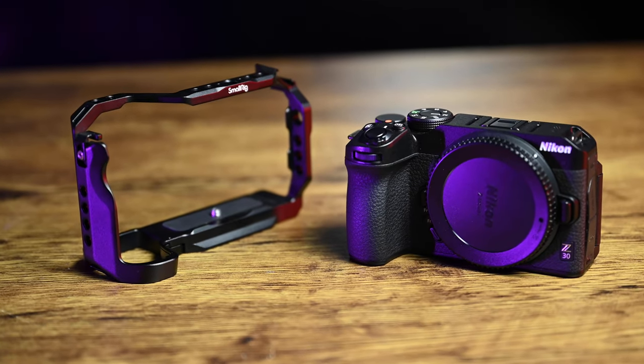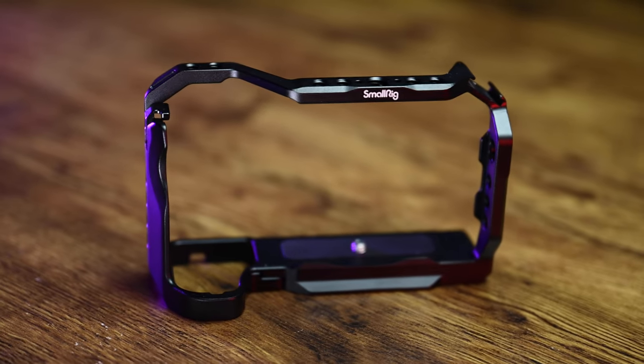Next thing to open is the cage, which is specially made for the Z30 — a very solid cage for this camera. You just put it on like this and set it up accordingly, then tie it up. This lets you attach other things like a light, external microphone, or other accessories. You can put the grip here and it becomes a full setup. One thing I love about this camera is the weight — it's like nothing, very easy to hold and use. The cage also protects the edges of the camera.